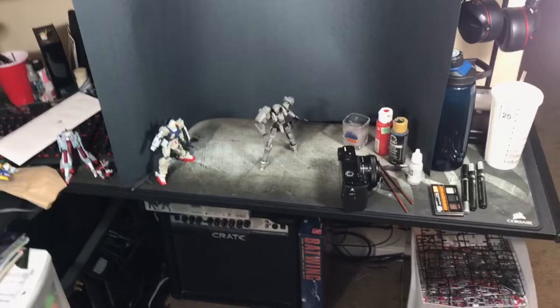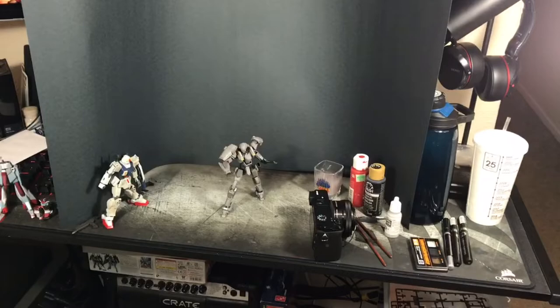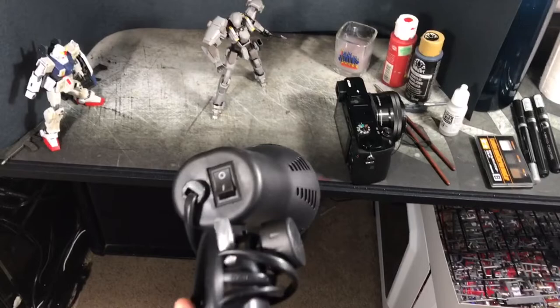Hey YouTube, the Spicer here giving you a quick tutorial on photography of your kits. You don't need a crazy amount of stuff, you don't even need a really nice camera. All you need is good lighting. These right here do great — this was a lighting set that came off Amazon for about a hundred bucks, but it covers everything you need. If not, there are a lot of other alternatives, like lights from photography camera tent sets for around 30 bucks.